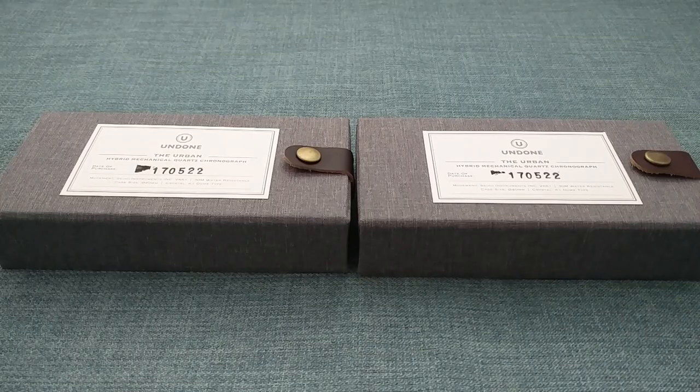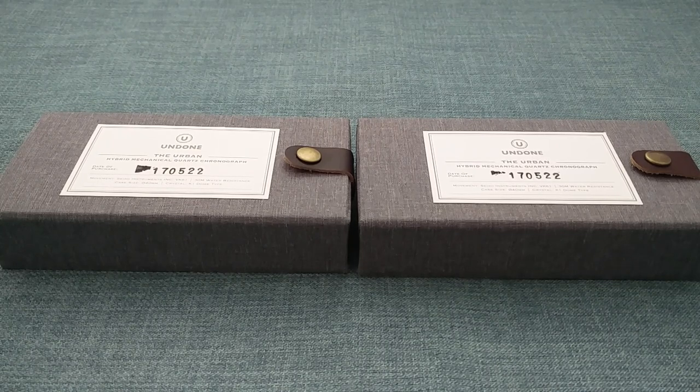Hello, watch enthusiasts. Today I'd like to talk about these two watches in front of me. These are Undone Urban Chronographs — a watch which initially caught my interest when I was emailed by Undone a few months ago, due to their movement choice and also the very extensive customisation options, which I'll show you later on in the video. As you've noticed, I have two watches in front of me.